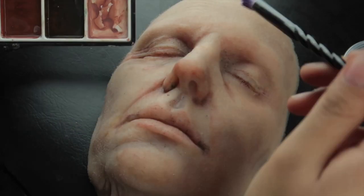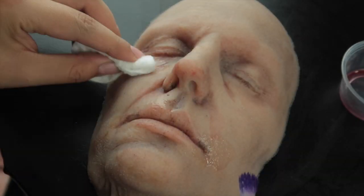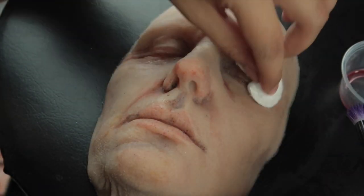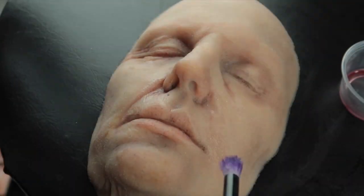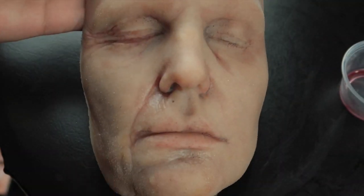Once I have that finished, I'm going with a clean fluffy brush with alcohol and just dabbing over these areas with a cotton pad to take off some of the harshness of the paint.